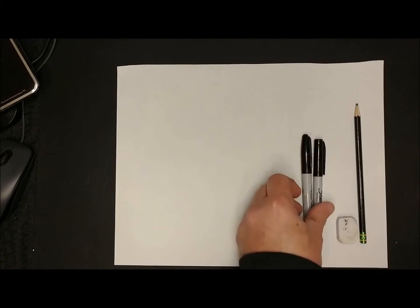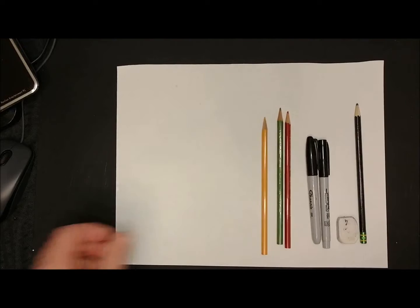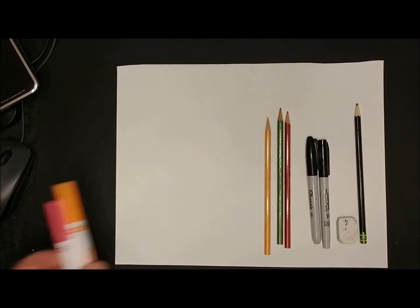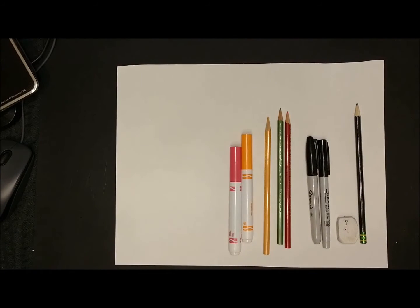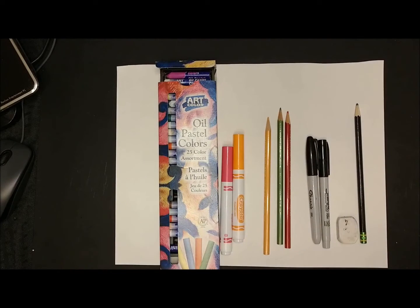You will need some Sharpie markers. When you color this project, you can use several different things to color. You may use colored pencils, or colored markers, or if you have them, you can try oil pastels. These are also available at Walmart and they're not too expensive.